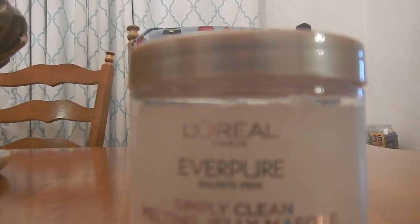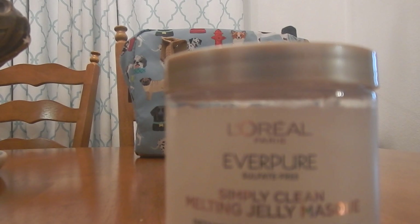I gave it several chances — absolutely no, big no, not happening, never again. So this is the L'Oreal EverPure — this is a Simply Clean Melting Jelly Mask for hair.